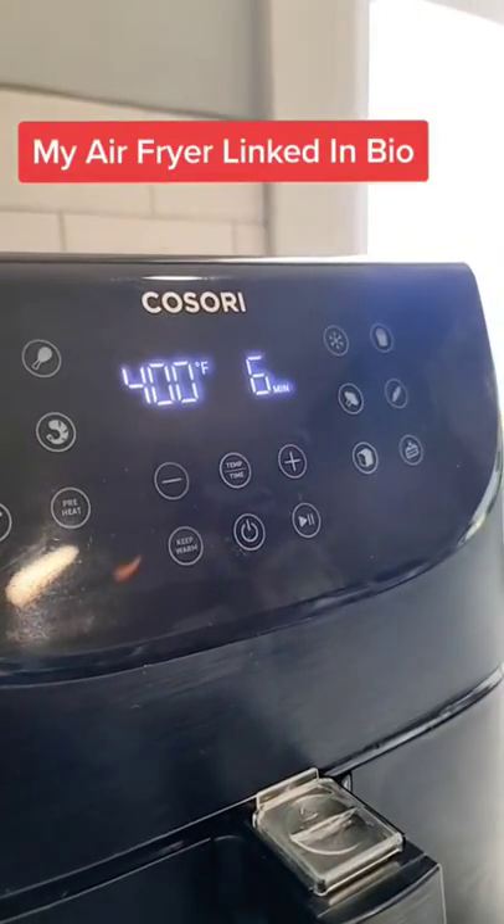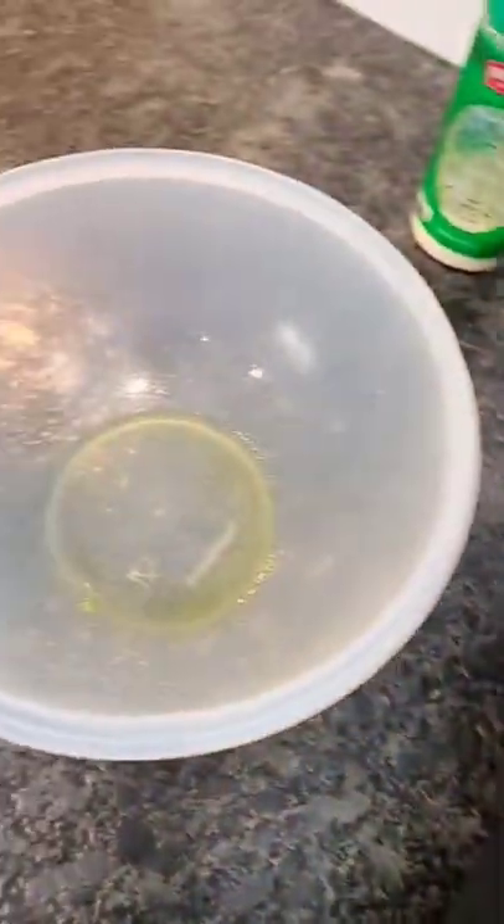400 degrees for five to six minutes. After the six minutes, we're going back into the bowl.